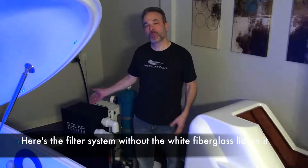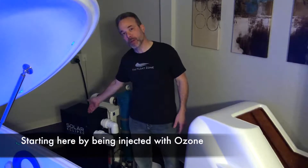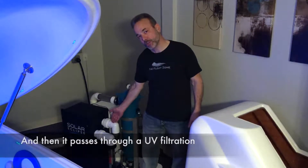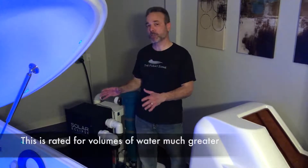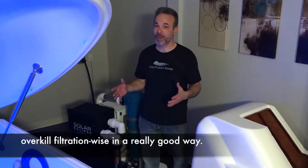Here's the filter system without the white fiberglass lid on it. It goes through a triple filtering process, starting here by being injected with ozone, then it passes through a UV filtration system, and then it goes to a 1-micron bag cartridge. This is rated for volumes of water much greater than what's in this pod, and is overkill filtration-wise in a really good way.